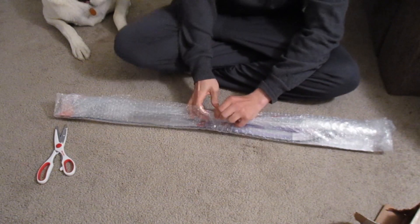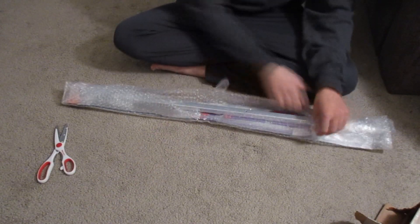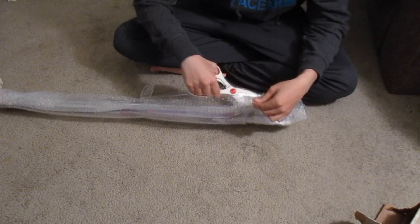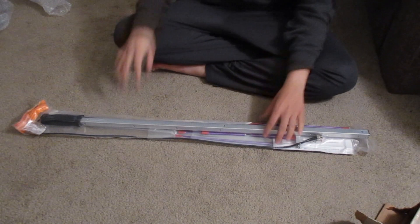Hopefully you guys can see everything okay here. I can't really see the camera to see where it's aimed. The camera is mounted on my dog's crate. We're going to go ahead and rip the rest of this bubble wrap off — she must know the camera is filming. That's Shasta. As you can see, this is the packaging for the antenna.